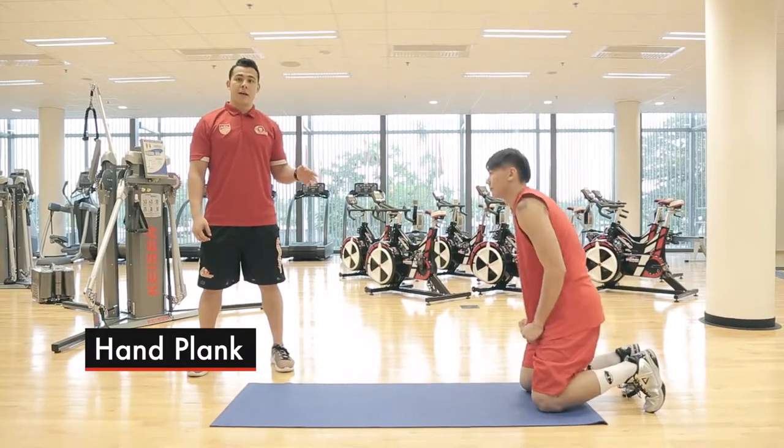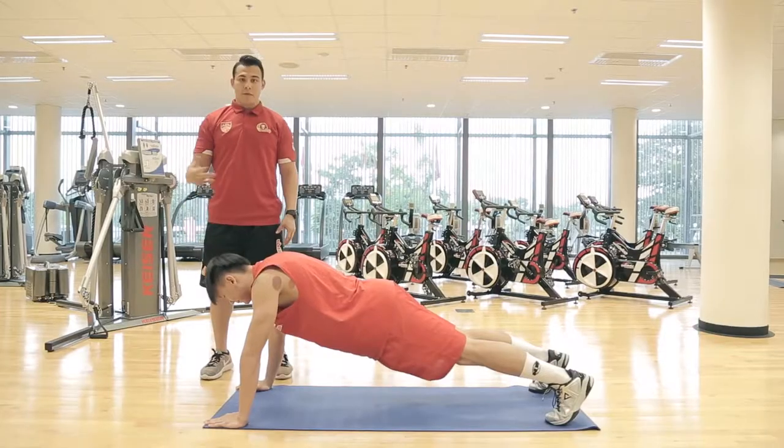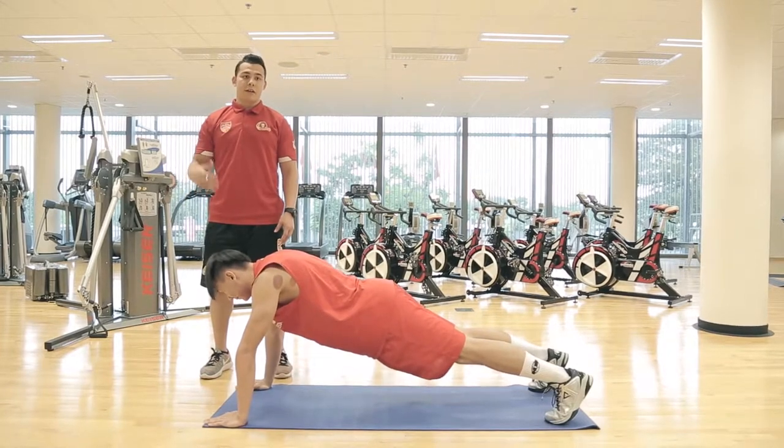For beginners out there you can start with a hand plank. Try to keep your butt down, keep your back straight. You can start off 30 seconds to 45 and then a minute.